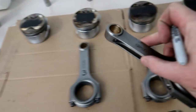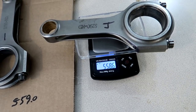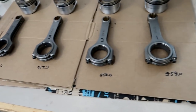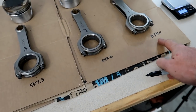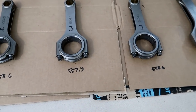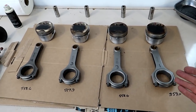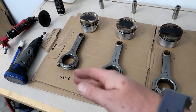The reason that repeatability is important is that as you take weight off of these so that they all match, you want to get that same number each time you weigh an item. That one is 558.6. So the heaviest rod is at 559 and the lightest is at 557.9 — not a big difference. But if you combine that along with the difference in the pistons, you could actually have a decent amount of difference between, say, the heaviest rod attached to the heaviest piston versus the lightest piston and lightest rod.